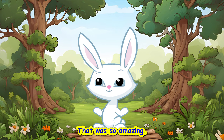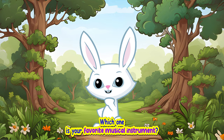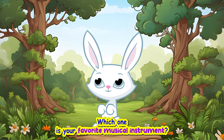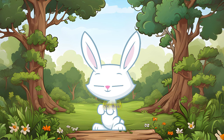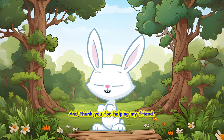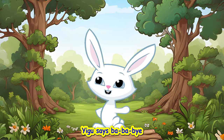That was so amazing! Gary is so happy now! Which one is your favorite musical instrument? Oh, wow! I like that too! It's time to say bye, friend! And thank you for helping my friend! See you in the next video! Yigo says bye-bye-bye!